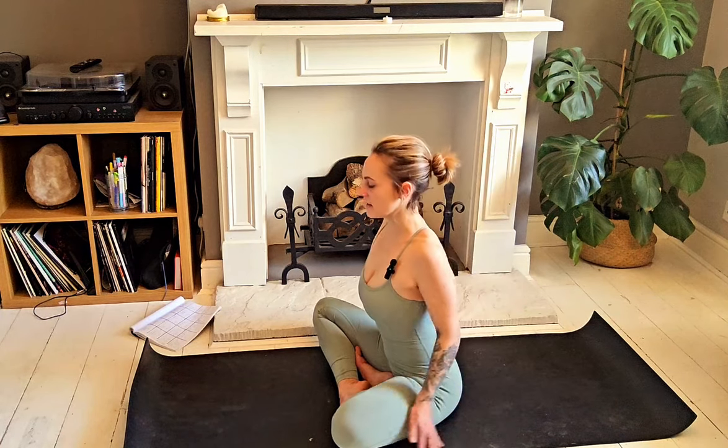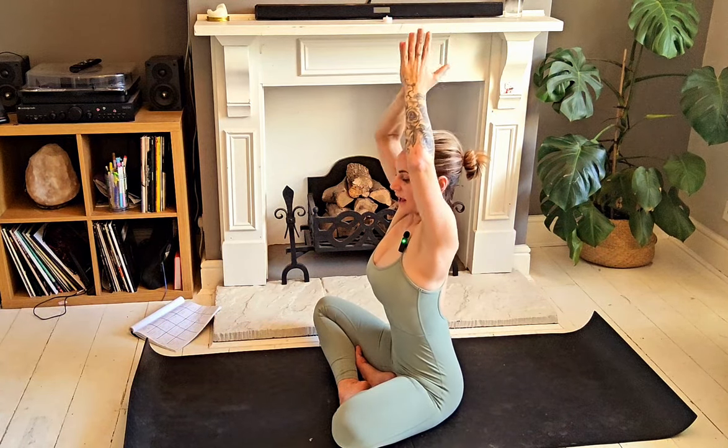Inhale, bring it back through to centre. Nice big in-breath, send the arms up overhead, and exhale bring the palms through to heart centre. Two more — inhale, exhale. Inhale, exhale. Allowing the palms to rest on the knees, we're going to do some shoulder shrugs — inhale, draw the shoulders up towards the ears, and exhale let them drop. Inhale, exhale — allow the tension to just dissipate. One more time.